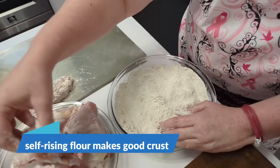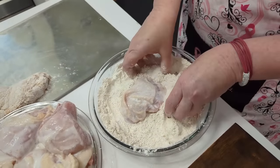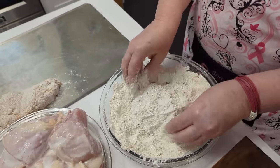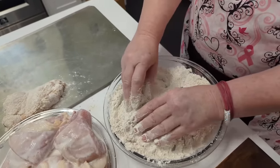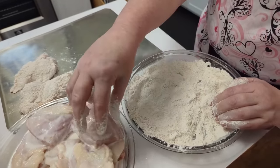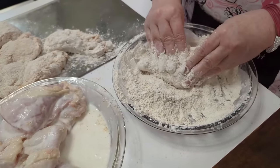Grab a piece of chicken, make sure it's got buttermilk on it on both sides, then dip it into your flour and do a really good coat of flour. I usually just really press it onto the chicken good. Once you coat it, shake it a little bit and put it right here to rest. Let it sit about 10 minutes. After you get them good and coated and you're waiting the 10 minutes, that's when your grease is going to heat up.